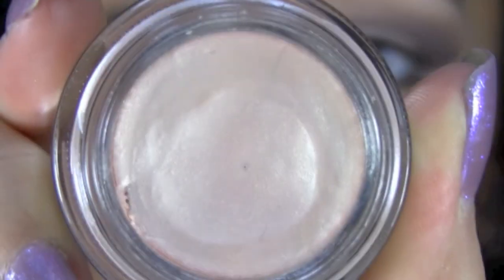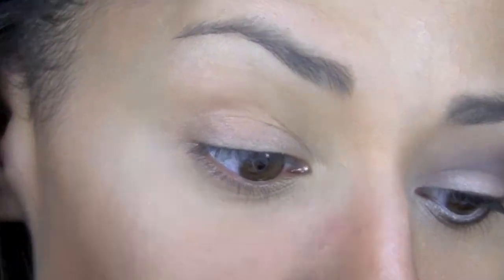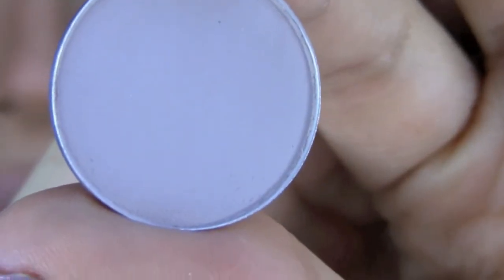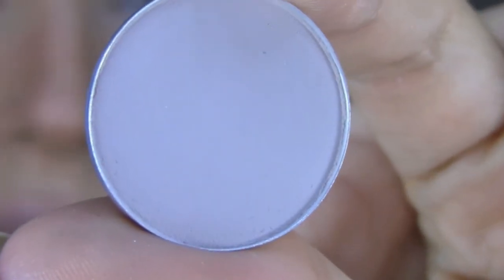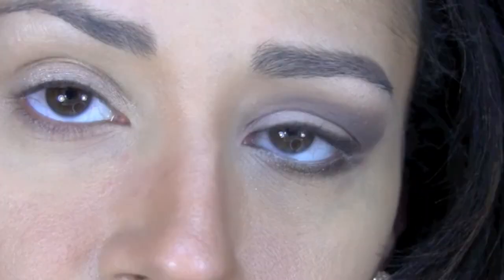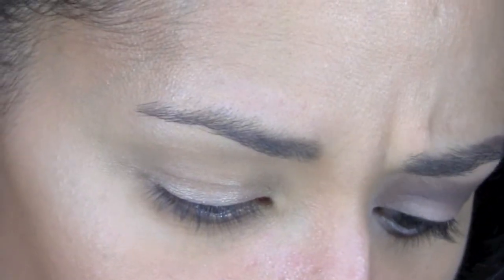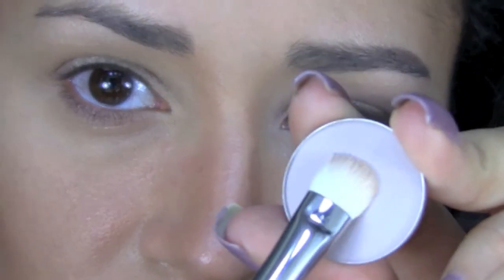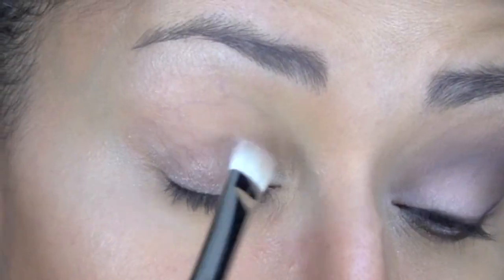The first thing we're going to do is use a base. I'm using Bare Study Paint Pot and I'm just going to apply that with my fingers just on the moving lid. Then the first color I'm going to use is All Races. This is a matte eyeshadow, very very pale, almost chalky looking — beige, grayish beige — and I'm just going to pad the color and apply it on top of that Bare Study.